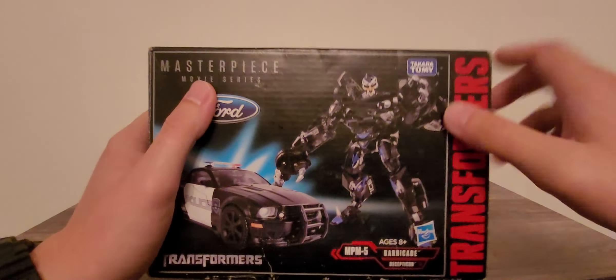A little Decepticon logo on this side of the vehicle mode. It is hard to get this thing completely flushed together. We have 'Police' here, 1865. I can't quite read all of the writing — it's way too tiny. You can see it says 'Police 643. Emergency response. 911. To punish and enslave.' Really, really nice.